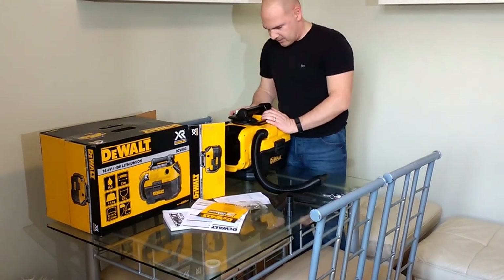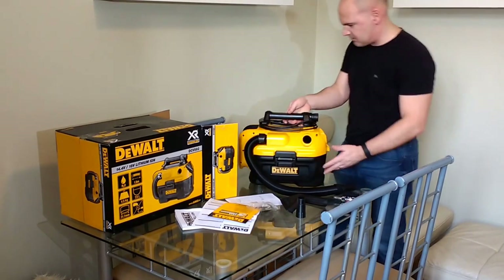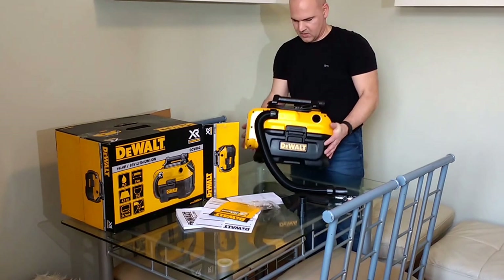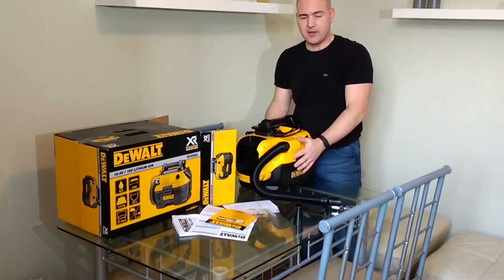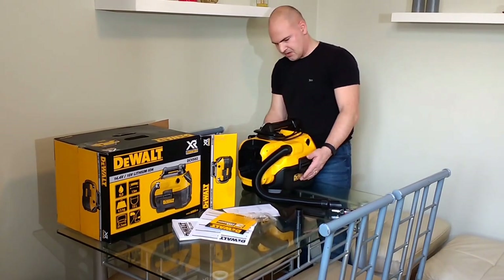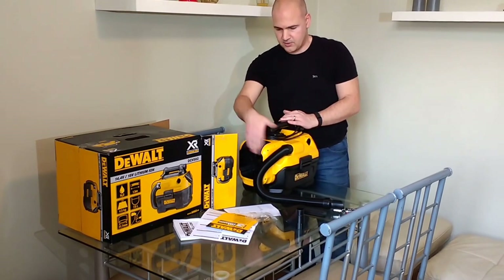And that's about it really. Length-wise, I would say it's probably just over a foot in length. Width-wise, if you're going to put it into a storage device of some sort, it's probably around 10 or 11 inches. So it's not quite square — there's a little bit of an overhang where your battery goes.